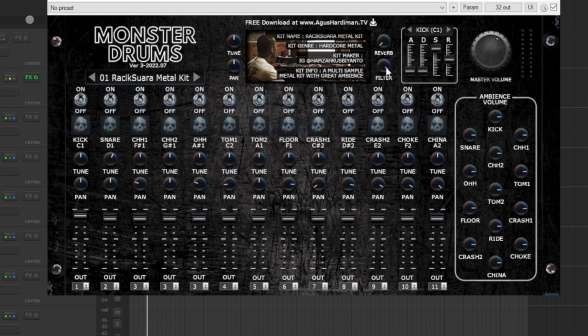Another feature that was added is the universal reverb control and universal filter control. You also have individual controls for the ambience or reverb for the different parts of the drum kit — turning this knob to the left decreases the reverb send for that particular part of the drum kit.